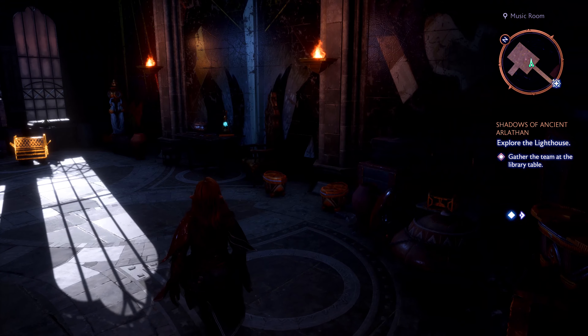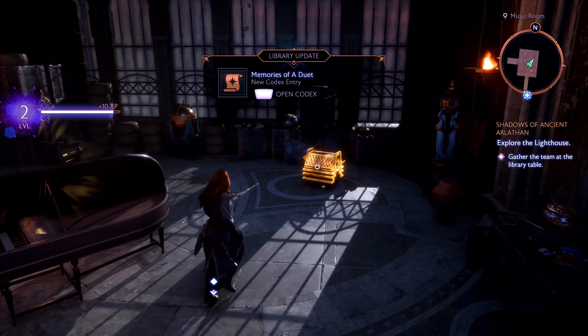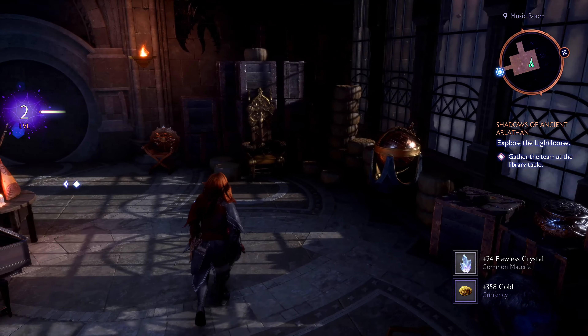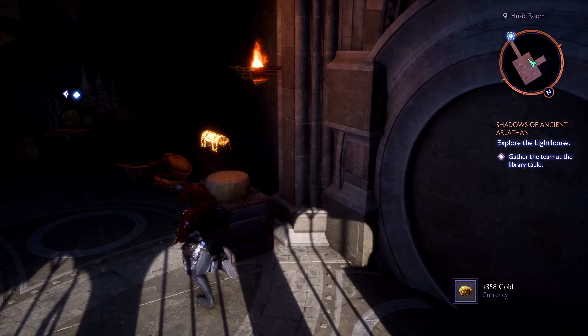That's how you solve the Lighthouse Statue Puzzle and claim your rewards. If you enjoyed this guide, be sure to like, subscribe, and hit the notification bell for more Dragon Age: The Veilguard content. Thanks for watching, and happy exploring.